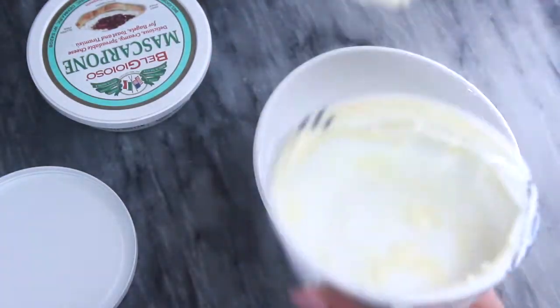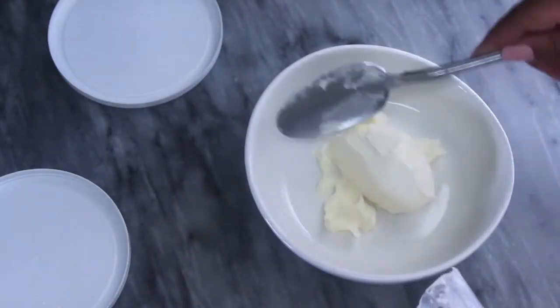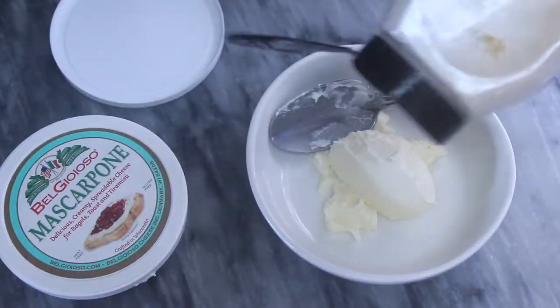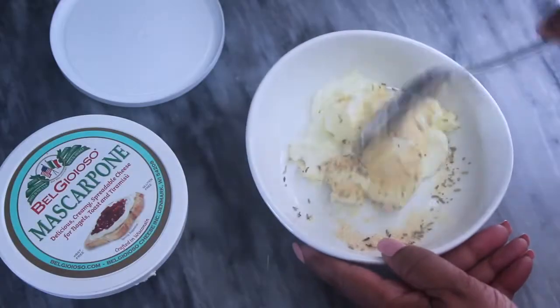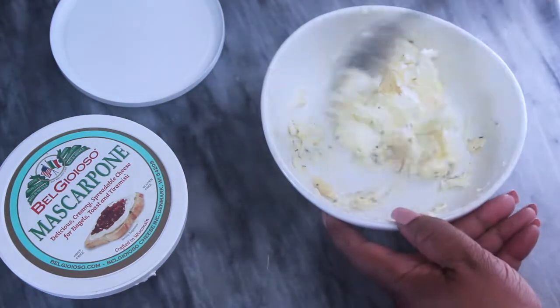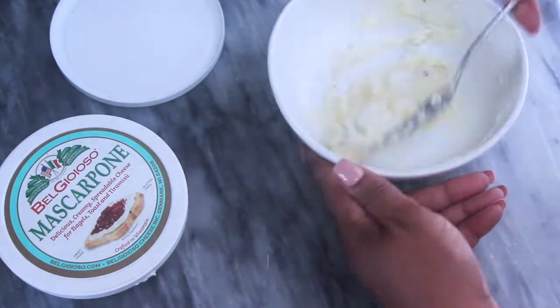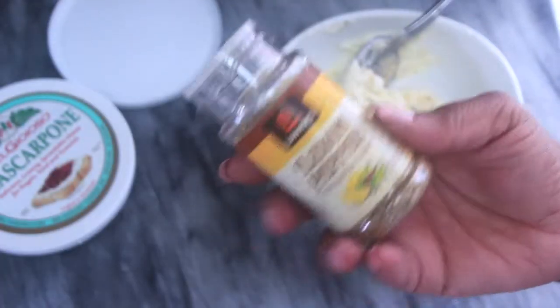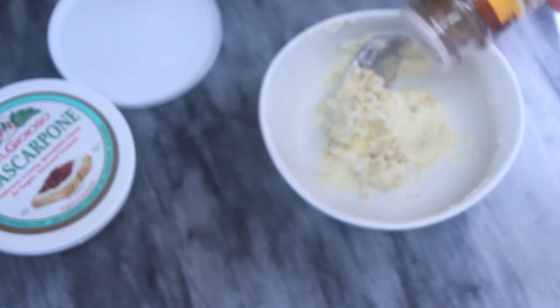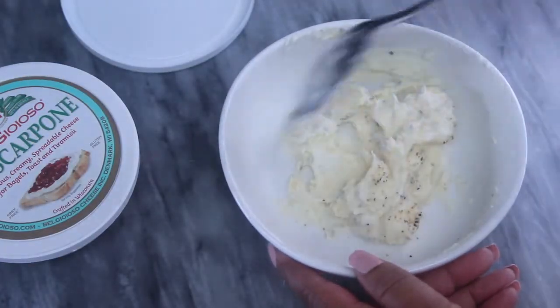Our dough is already prepped and waiting, so we can go ahead and make the mascarpone cheese topping for the pizza. Add half of the seasonings noted for the cheese pizza to the mascarpone cheese mixture, and then we're going to end up topping the actual pizza again with the rest of the seasonings after we put on the mozzarella. Then just stir the cheese with the seasonings until well combined and set that aside.